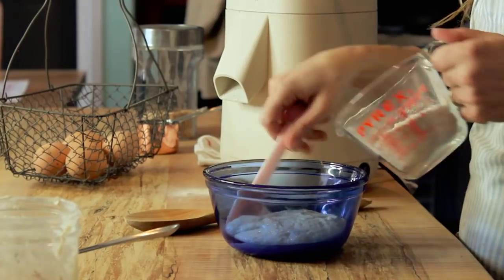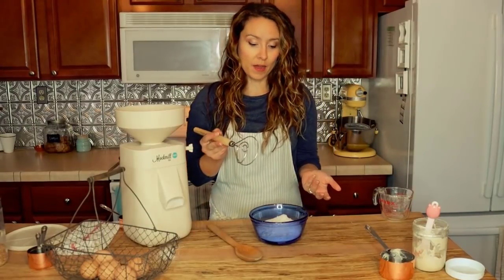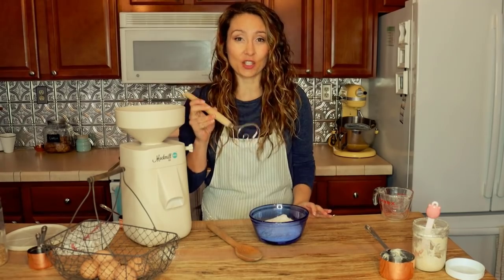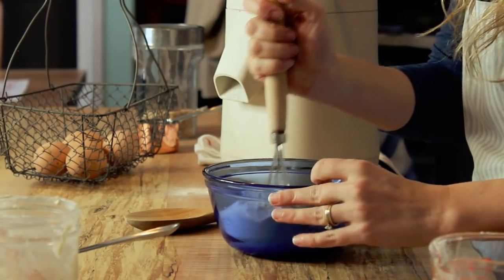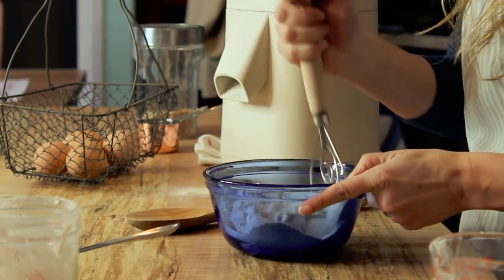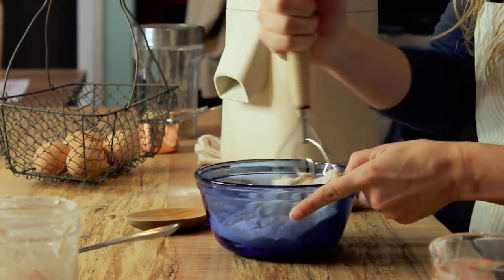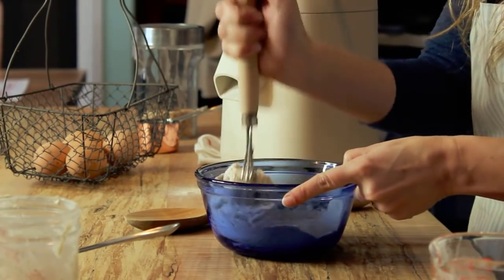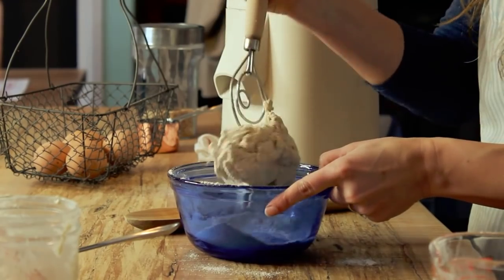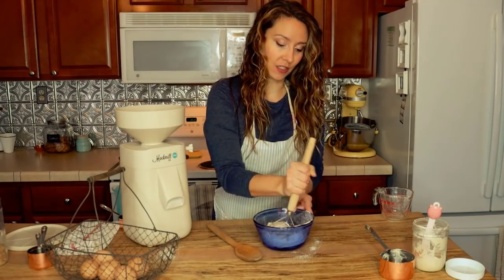Time to add the flour to our starter. Anytime I'm incorporating flour into a dough, I find that these dough whisks work really well — better than a spatula or a spoon. I keep my sourdough starter on the thicker side; I find it just performs better and is healthier that way and is easier for the majority of my baking. But it's also going to make it a little bit tougher to incorporate this much flour, which is why I like to use this Danish dough whisk.